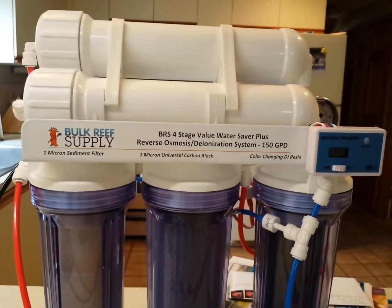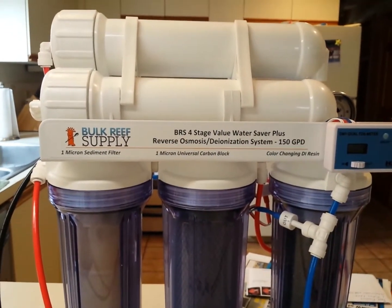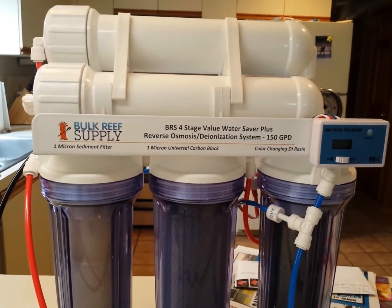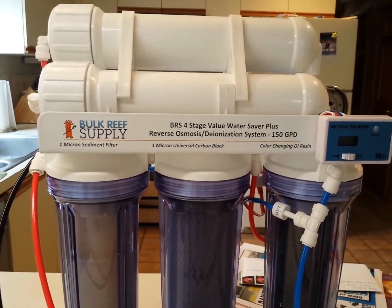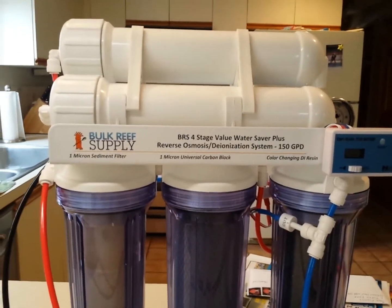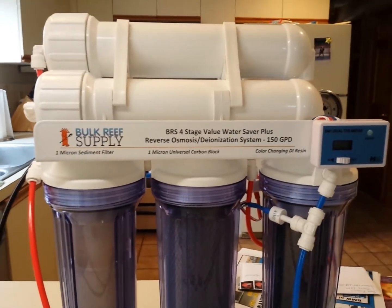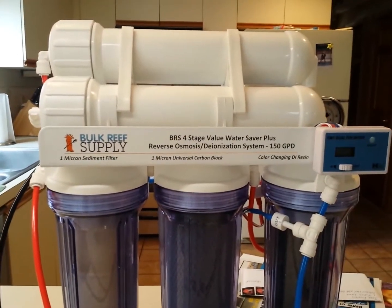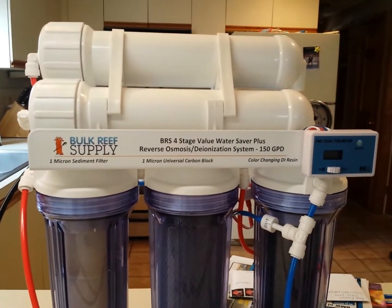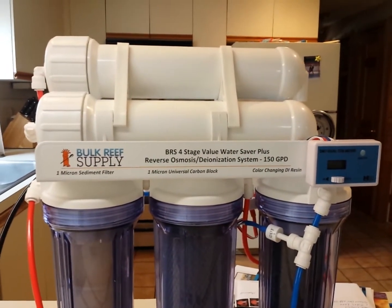So why would you spend upwards of a couple hundred dollars on one of these RODI units? I think this one was $199 on sale at Bulk Reef Supply. A lot of people go to the local fish store and get the water. But think about that — my local fish store is a half an hour away. You're spending gas money. You're spending time. That's at least an hour's worth of travel.